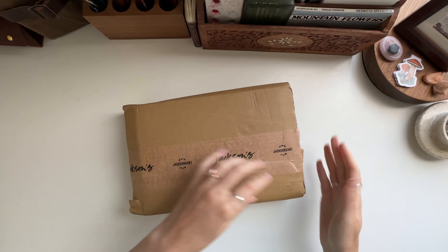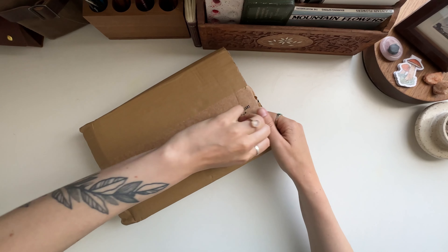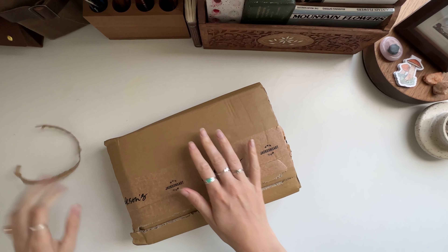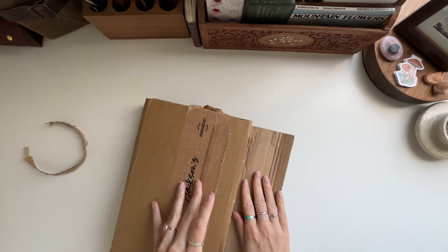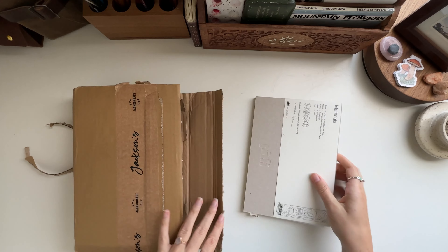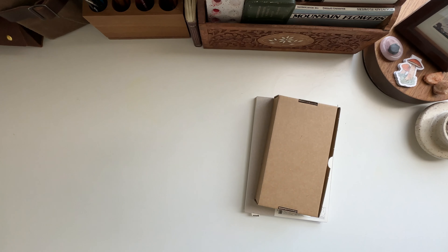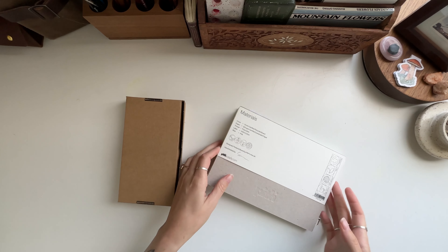Okay, just use the pull tab, Jaclyn. I don't even remember what I got — I ordered this a couple of weeks ago.